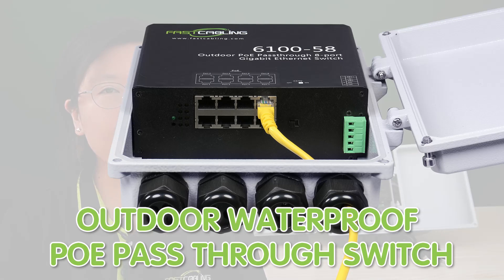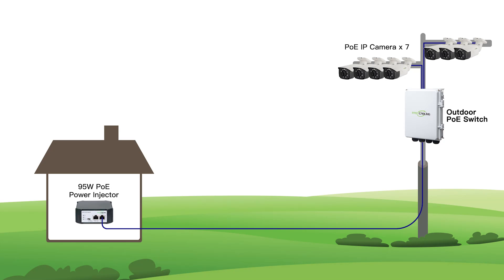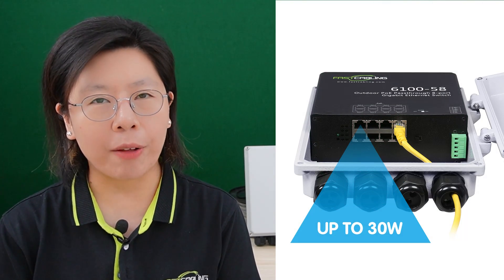We also have an outdoor waterproof PoE pass-through switch. It uses existing cabling or network to provide power and data to up to 7 PoE devices with only one cable run between the main network and the PoE power switch, with a total power budget of 95 watts and up to 30 watts per port.